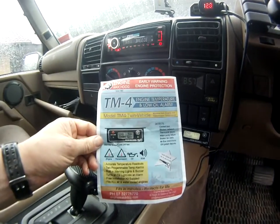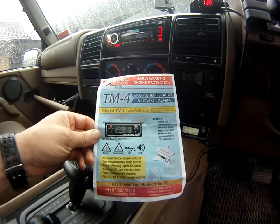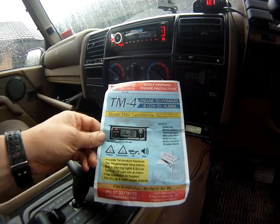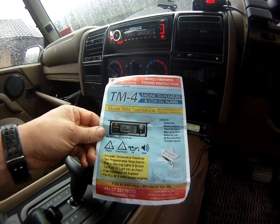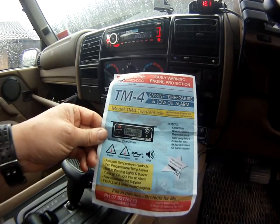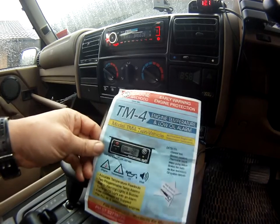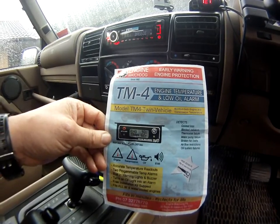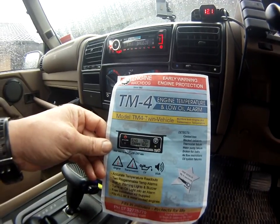There are the instructions for it — that's the TM4. I recommend going to the website: enginewatchdog.com. It's a really good unit and easy to fit — it took me literally 10 minutes from start to finish, and there are sufficient holes in your bulkhead under the steering wheel area to get the wire penetrations you need. That's me signing off — I hope you found it useful, please feel free to leave comments. Thanks.